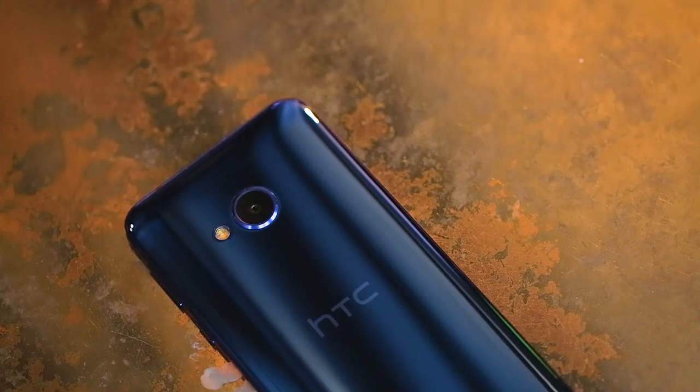The HTC U Play has a 5.2-inch display with full HD resolution and a pixel density of 420 ppi. The display is protected by Gorilla Glass 3.